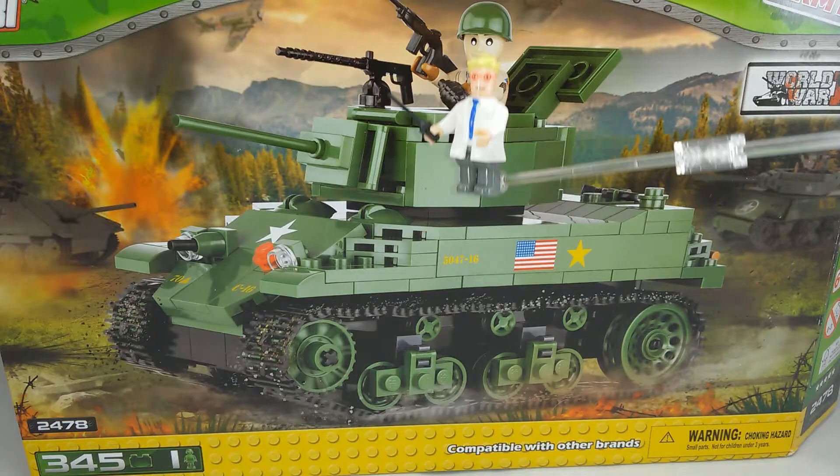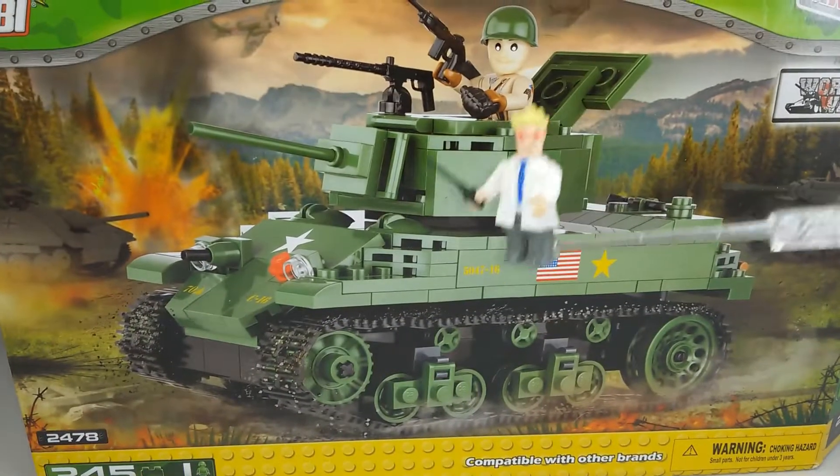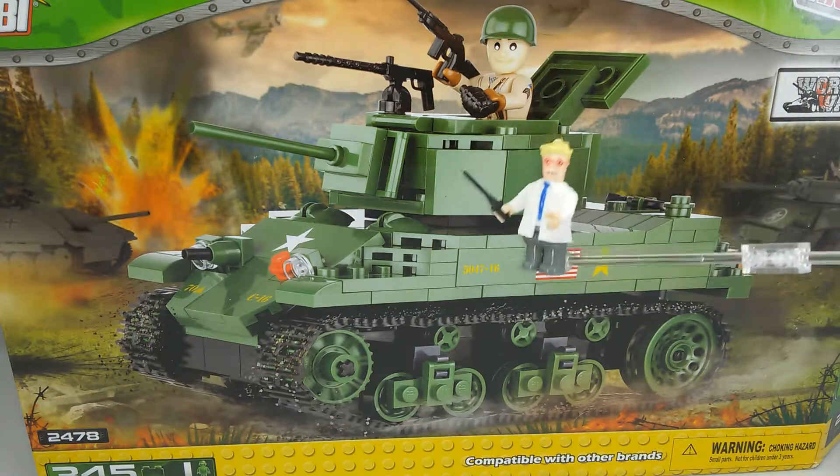This is by Kobe — the Polish brand that did those nice airplanes. But this is a ground vehicle.